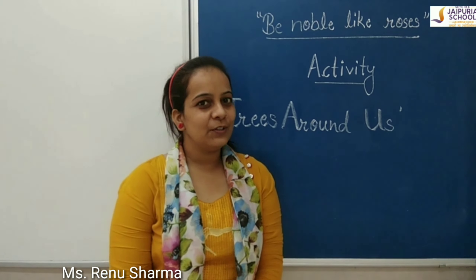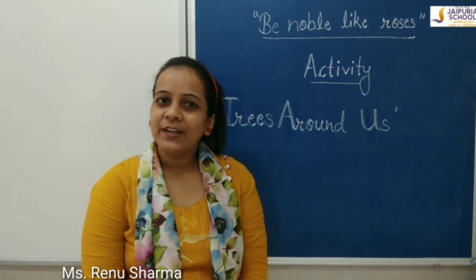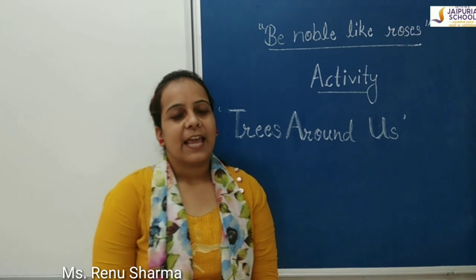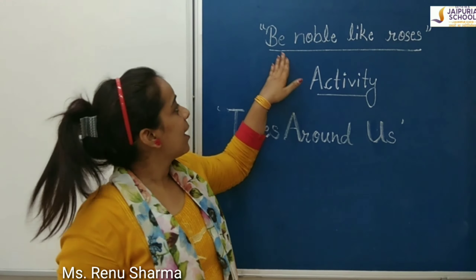Good morning kids! How are you? I hope you all are doing well. Now it's your activity time. And today's thought is presented. In today's activity, your topic is Peels Around Us.